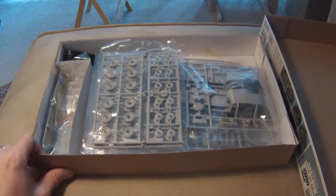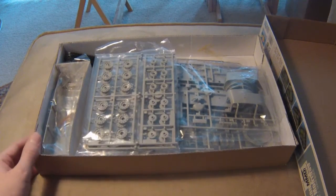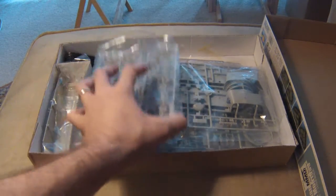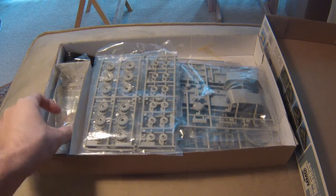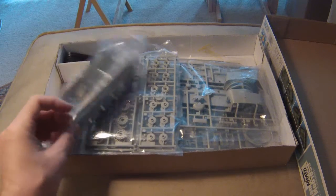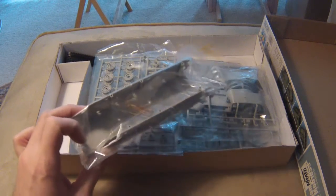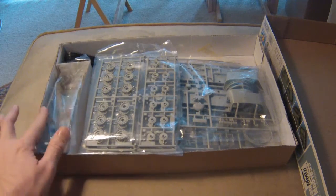Alright, so first things first, overall appearance — it's pretty standard. You've got your styrene sprues wrapped up in basic bags. It's a side-separated area for the hull. Looks like we also have inside: the barrel, the tow cable, along with the clear sprue for lenses.